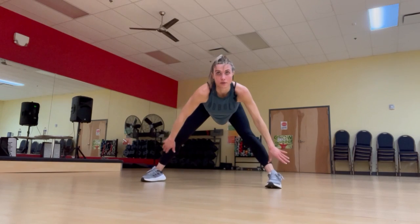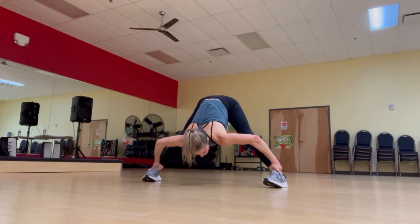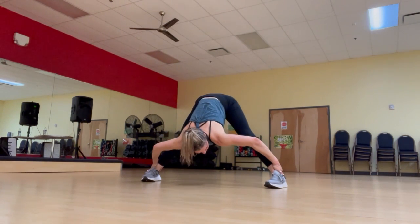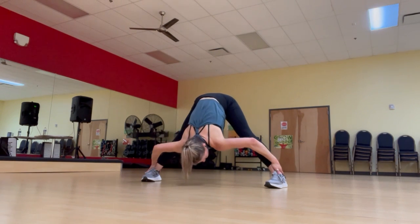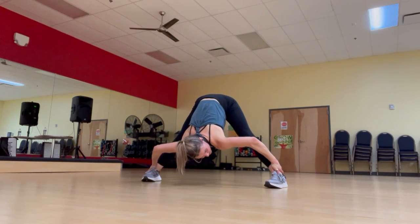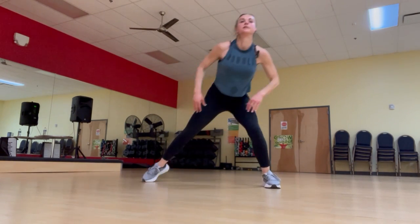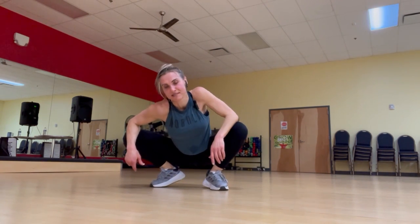We're just going to do a stretch to the middle — stand up, lean down, grab the back of your knees, or your legs, or your ankles, wherever you can grab, and have a nice stretch. This is our last one. Good job, athletes. I hope you enjoyed that as much as I did. I will see you next time.